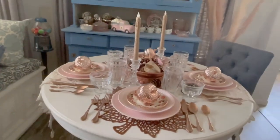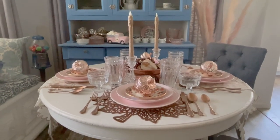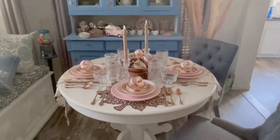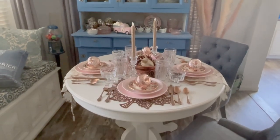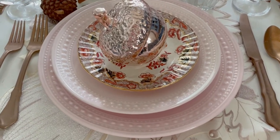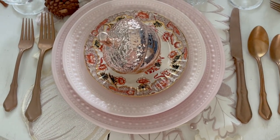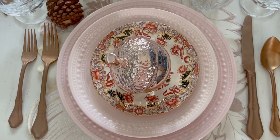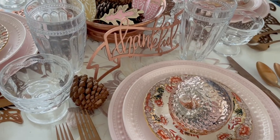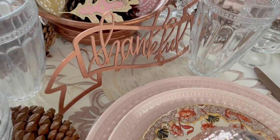So that is it. I hope you guys liked it. Comment down below if you liked last year's fall table that was more blush and pink and rose gold than this year's more darker copper — let me know down below and we'll see what we do next year. But for now, bye y'all.